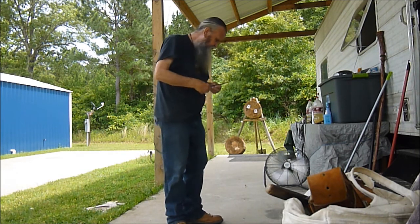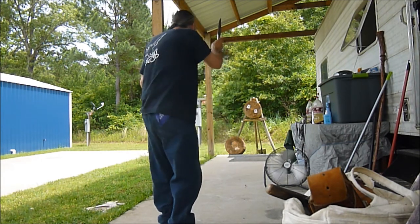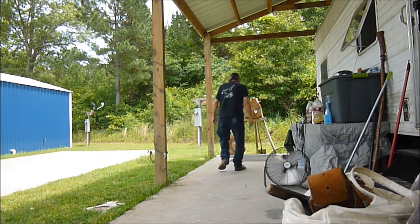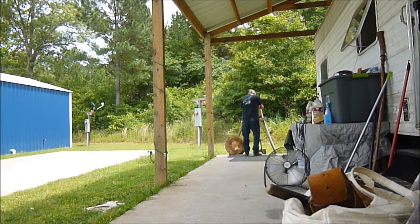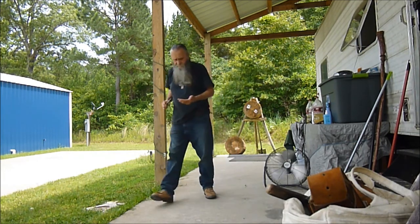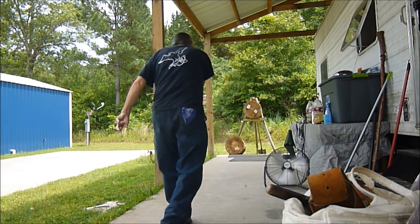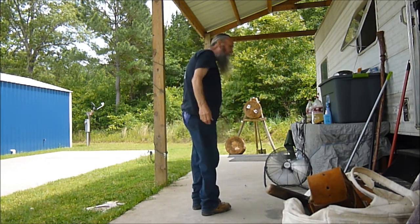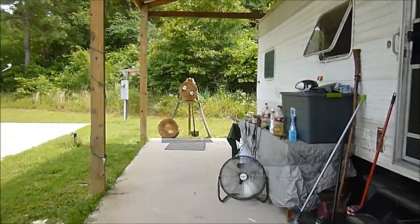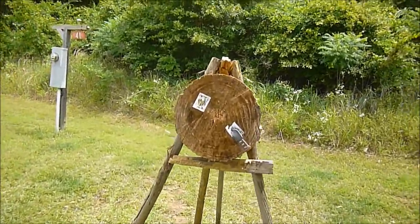Rob Crozer knife on two spins for the first time. It's quite a bit heavier than my other knife — three or four ounces heavier. That's only the second throw from a two-spin attempt with the Rob Crozer bowie knife.